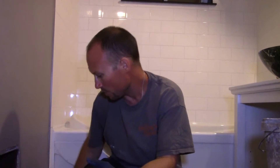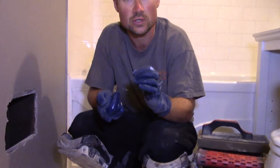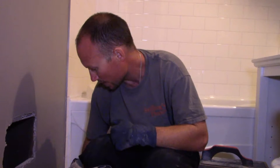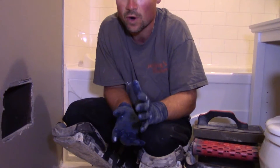With most grouts, when you're ready to do the forming, if you touch the grout line and your finger comes up nice and dry — no grout on it — then you're good to go. With the Kiesel, it dries so fast you don't have time to do that and you don't need to. If you touch it and just a little bit comes off like that, that's okay — it is ready to form.